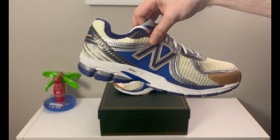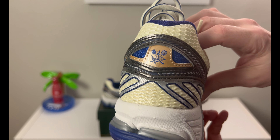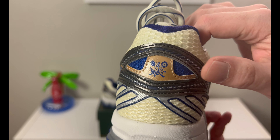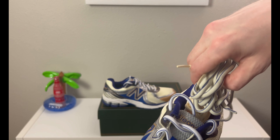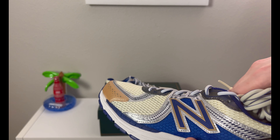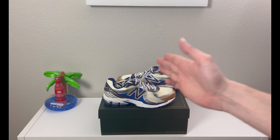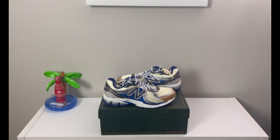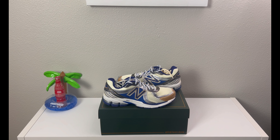Both shoes are color-blocked the same — there's no real difference. Your details are in the same spots: the crest logo, the ALD on the tongue, and inside on the insole is the same New Balance with the Aimé Leon Dore branding. I already shot the green pair — if you want to watch that one after this, go check that out on the channel. I'll try to leave that box at the end so you guys can click and check that out.